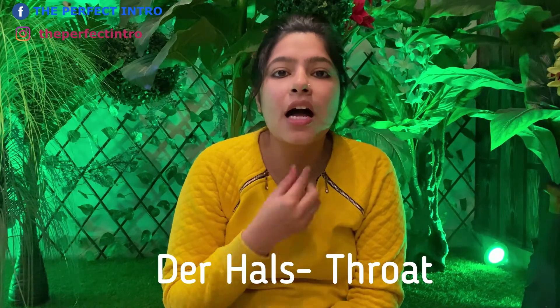Then we have the next one — der Hals. Hals refers to the throat. Der Hals means throat.